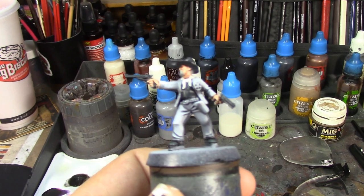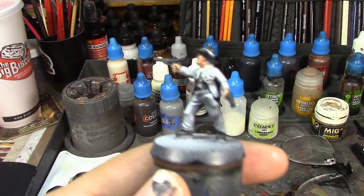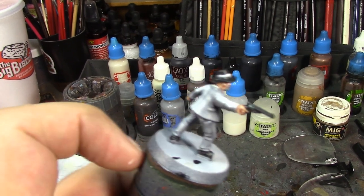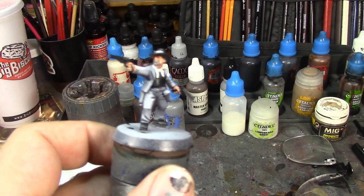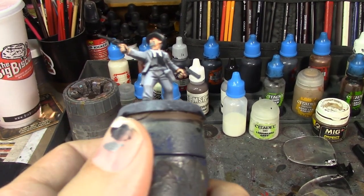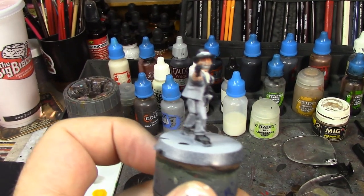I realized he was wearing kind of a dark gray hat in the pictures, so I did his hat in Corvus Black, the same as his vest — it's like a really dark gray. The hat band is going to be Vallejo Game Color Black, or I may do it in Thanos Black, the same as his coat, and just make the two of them match. His pants are going to be Vallejo Game Color Black. His pistol belt and holsters are going to be Snakebite Leather still. He's coming along pretty well and I'm pretty happy with how he's looking so far.